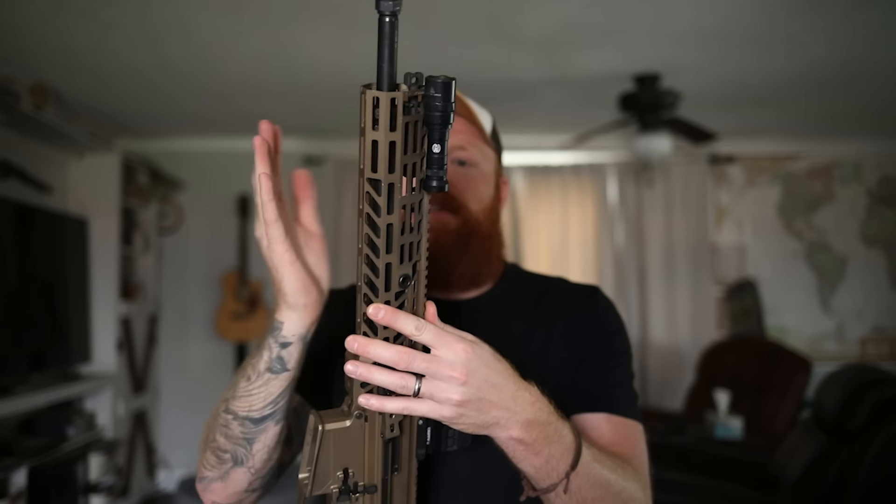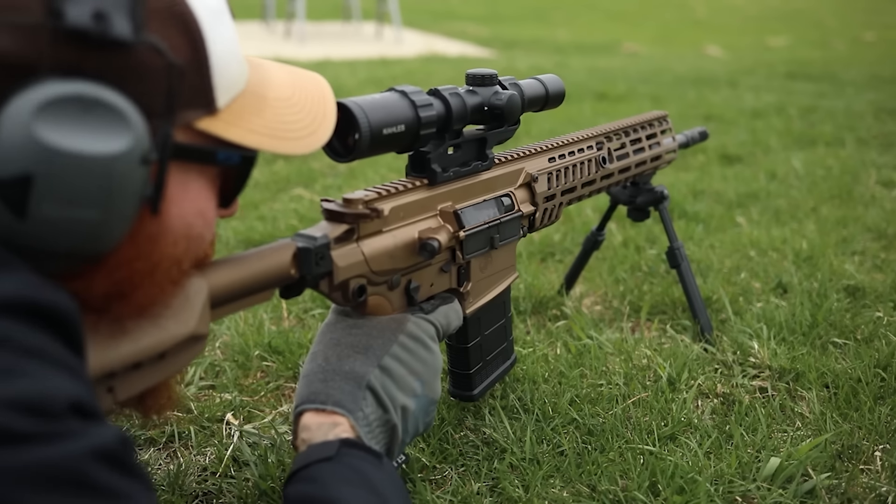When you pick this thing up you can tell it's a lot more beefy than a 5.56 - be aware of that. The forward weight does help mitigate a lot of the recoil and keeps the muzzle flat, which I liked. We have QD points on each side and down by the pistol grip, and you can stick extra QD mounts anywhere on the M-LOK rail. This is another big advantage over the SCAR and M1A - you can put accessories all the way around the gun right out of the box.